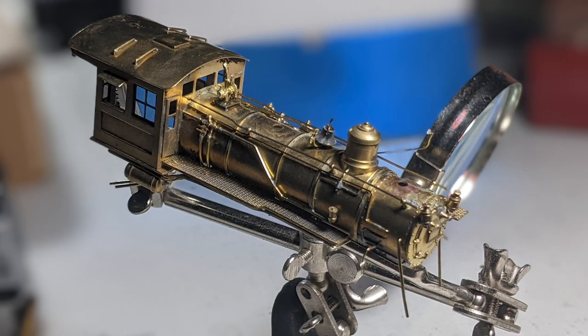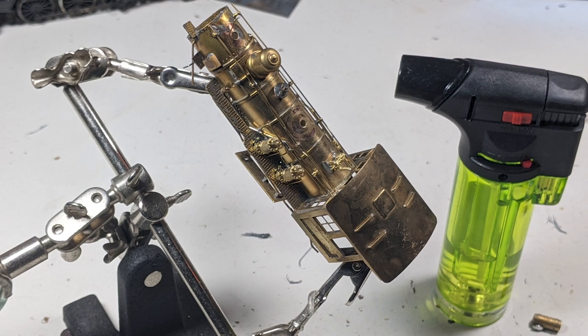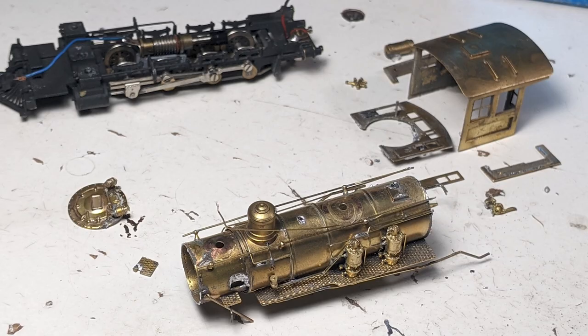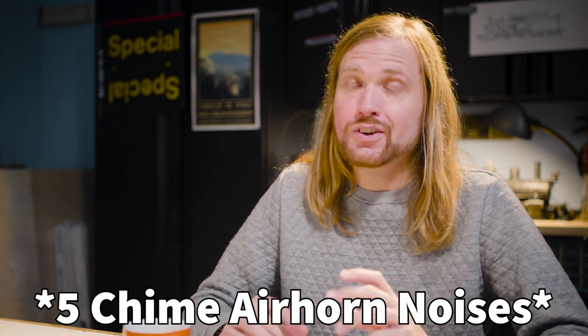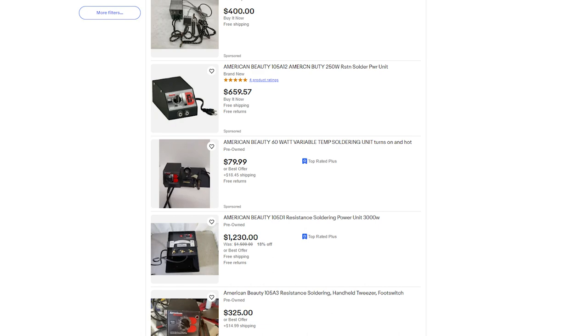Even if you plan to do a really hardcore kitbash, make sure you're doing so with respect to the original model. You're able to approach disassembling these two ways. Most of them are held together with tiny little screws. If you need to get farther than that, use a little butane torch and you can melt the solder off — say, a cab to remove it, or take the front smoke box off. Once you want to put parts back on, you'll probably need something like a resistance soldering station. They're not cheap — in the hundreds of dollars — but it's something you can do.